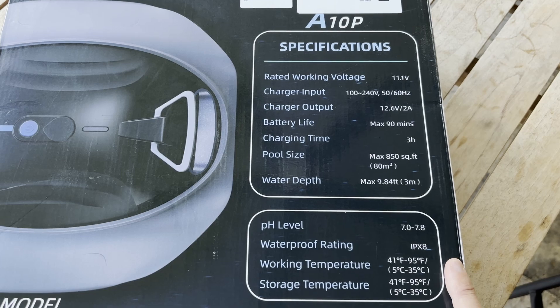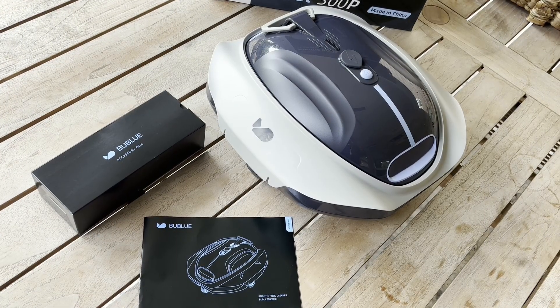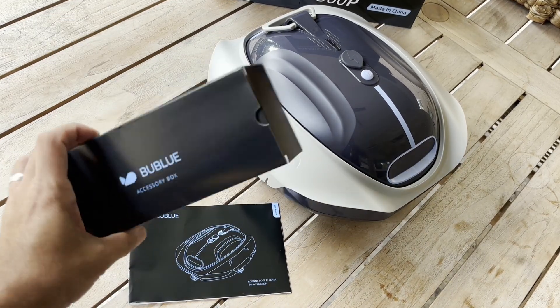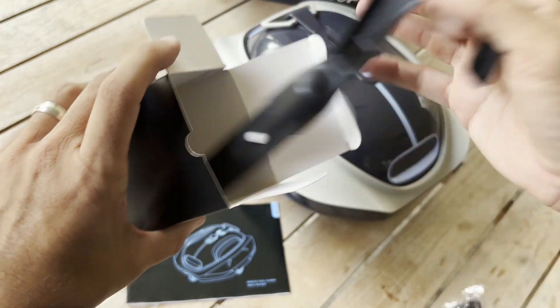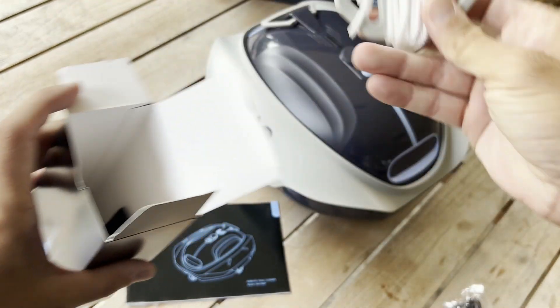The water depth is around 10 feet. Everything pulled out of the box — there are only three things in there: your user guide, the unit which comes pre-assembled, and a box with a few accessories. In the accessories you've got your charging cord, your retrieval hook, and your leash.